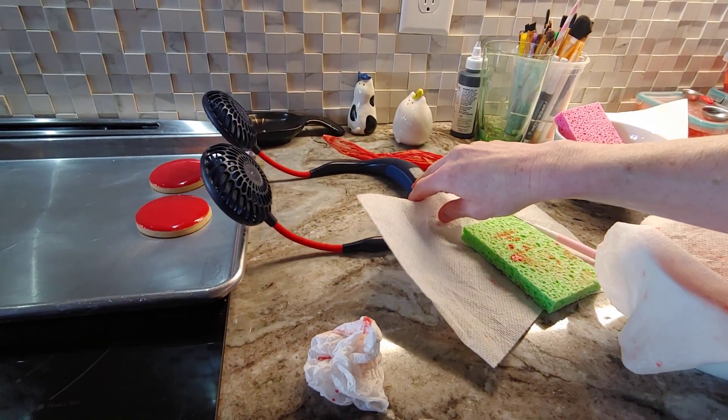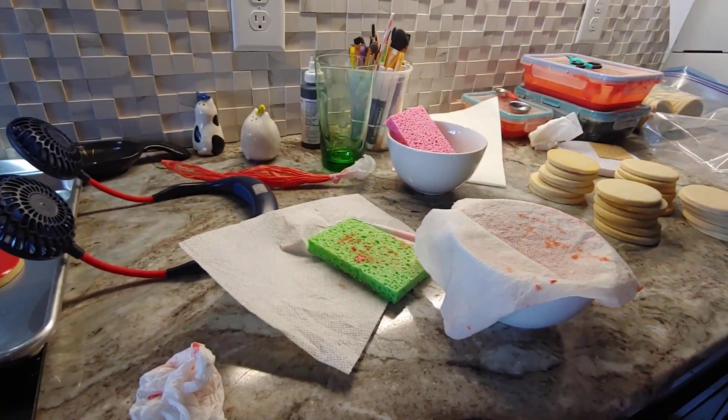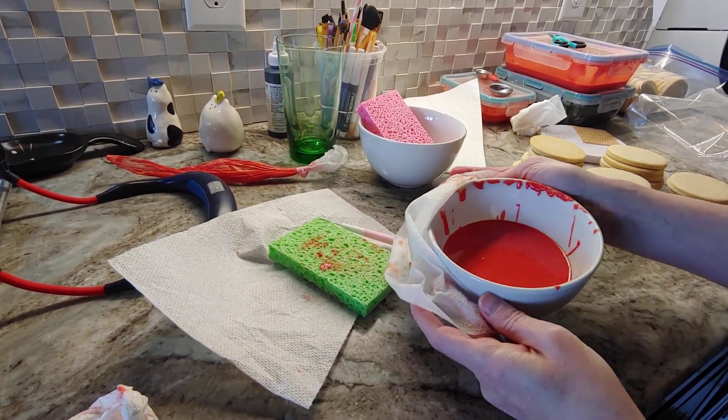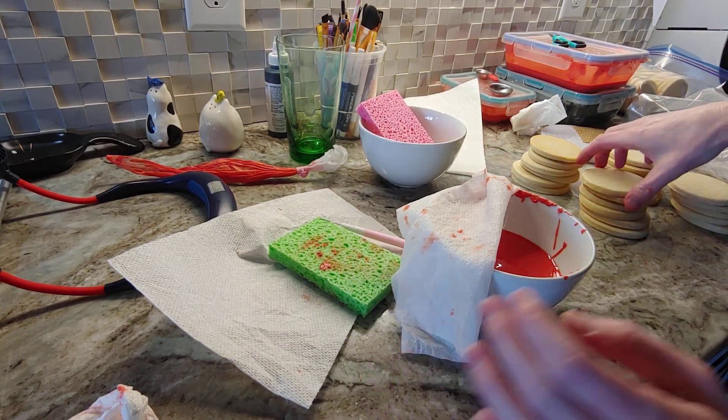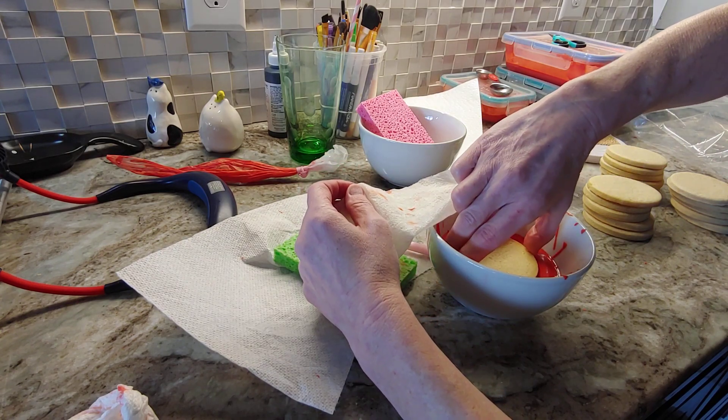Here are some that I already did — I just did these two. And then I have a whole tray in the oven. So here's my bowl — you can see there's hardly any bubbles. I've already dipped a bunch of cookies. I put a wet paper towel on it because I'm just scared it's going to crust over.